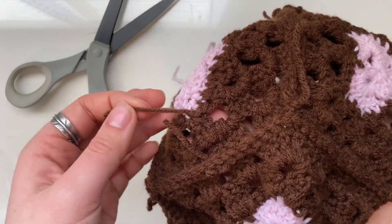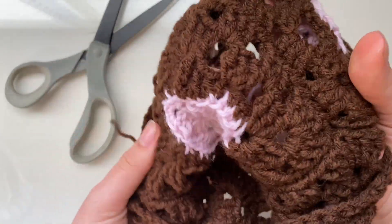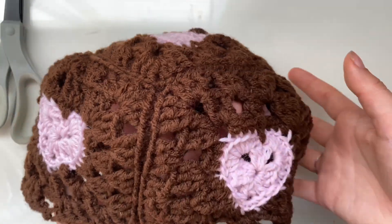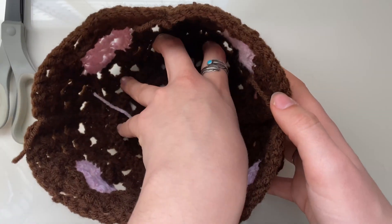Now we are done. We will tuck these away after when I'm done, but you guys already know how to do that. And there we go — we have the top part of our hat. Now we're going to make the rim.